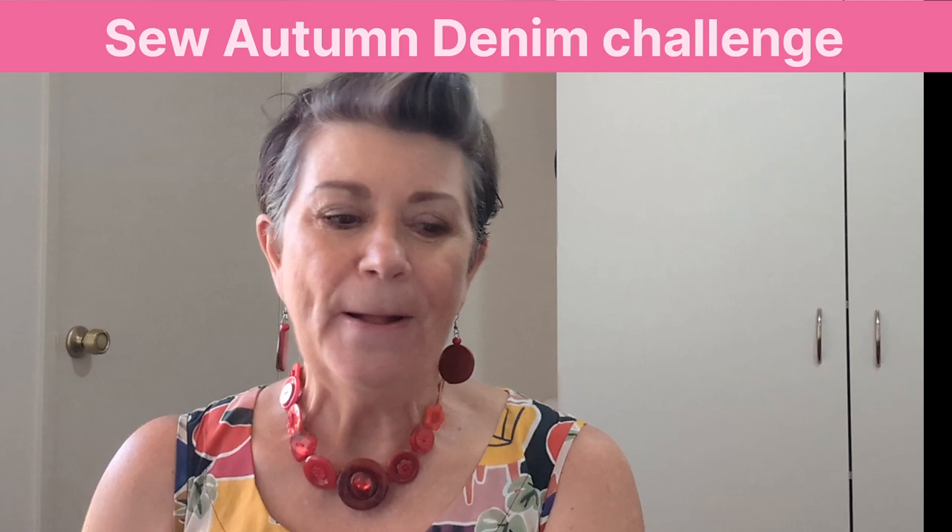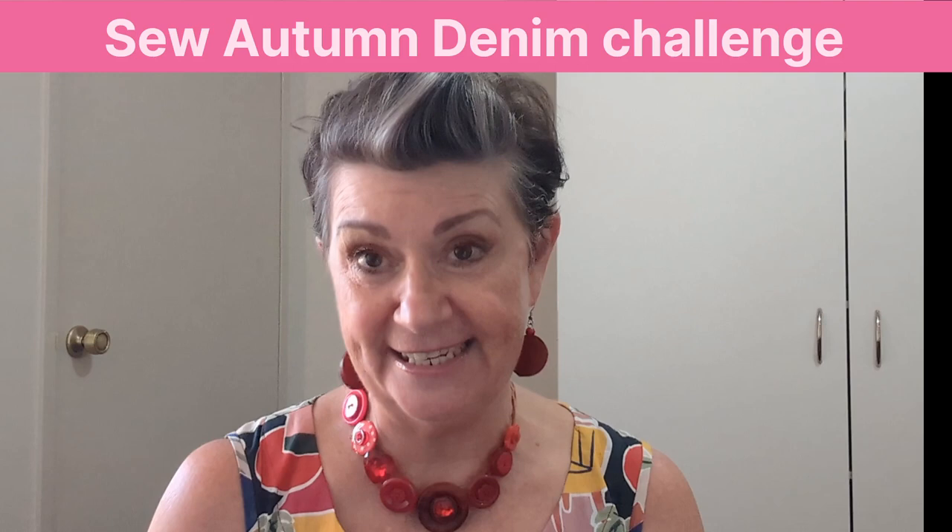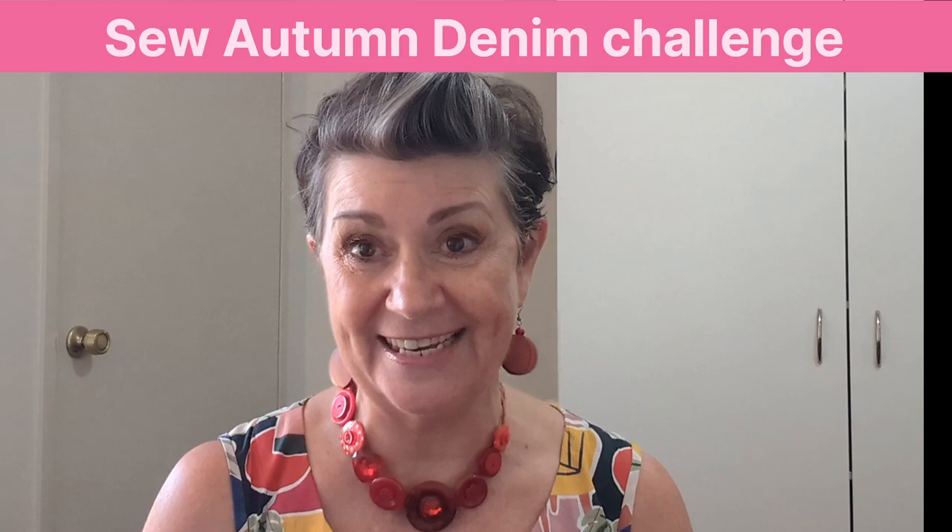A group of us — four sewing YouTube vloggers from Australia — have got together to create this amazing challenge. I for one absolutely love sewing in denim. It is such a beautiful fabric to work with. It responds amazingly, does as it's told, doesn't slip, sews beautifully, presents well, and is easy to press or iron.